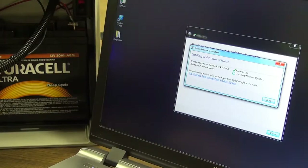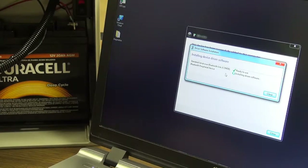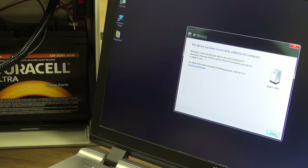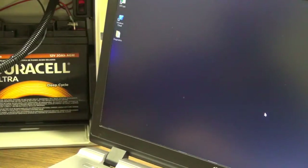Once this is done, it will tell you which COM ports it's using. The first COM port is 28, the second COM port is 30. Go ahead and close that, but remember those COM ports — 28 and 30. Close that, close that, and now you're successfully installed.